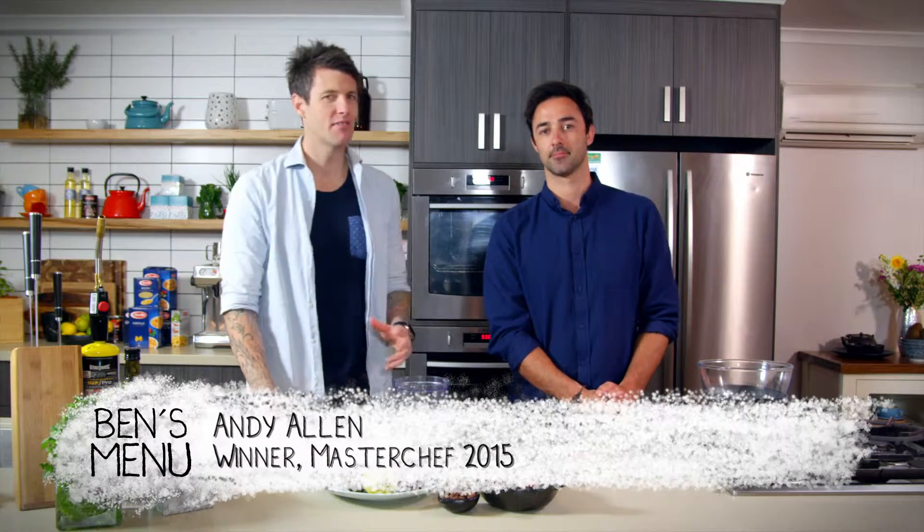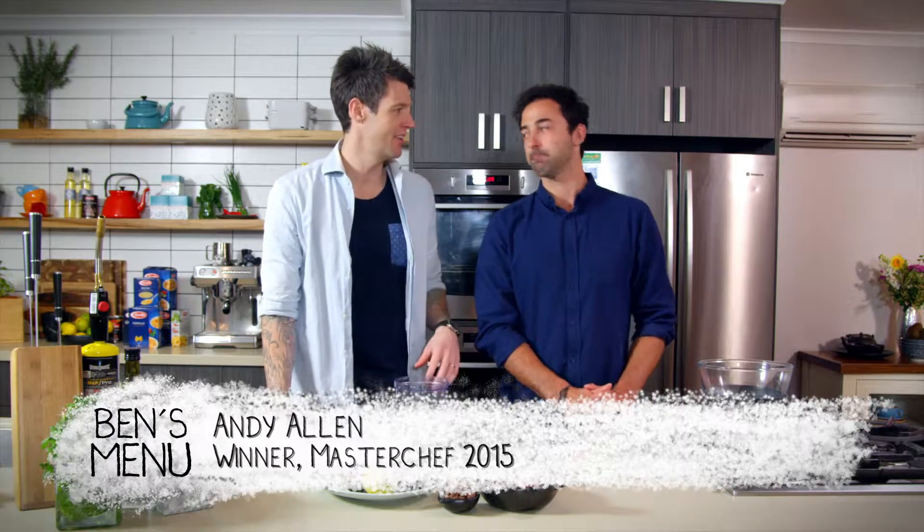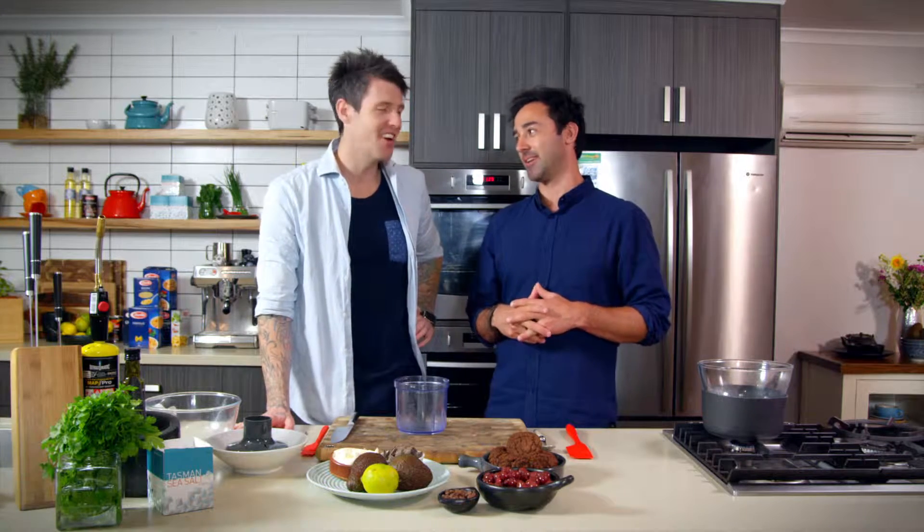Whenever we used to have a birthday for an adult, my mum would always go to the shop and get a black forest cake. Did you like them when you were young? I'm gonna admit, it took me a while to warm up to the old black forest, but now I dig them.